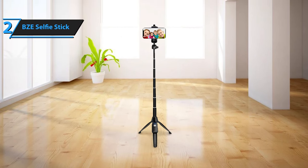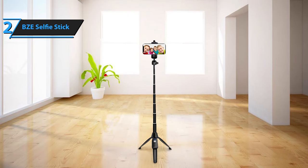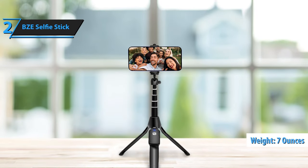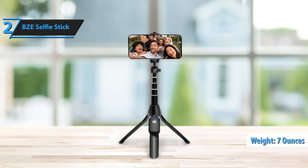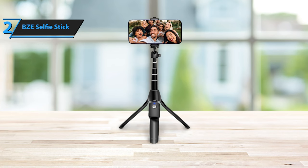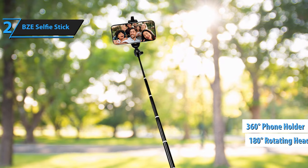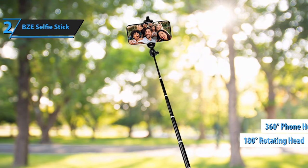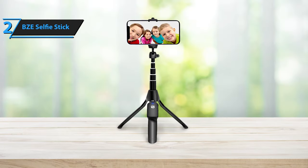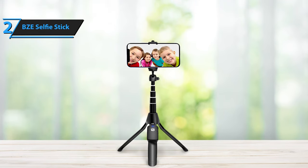The BZE Selfie Stick is compatible with most smartphones running iOS or Android. Constructed from high-quality aluminum alloy and ABS material, this professional-grade selfie stick tripod weighs only 7 ounces, making it lightweight and portable. Its compact size allows it to easily fit into a purse, backpack, or suitcase without taking up much space. The 360-degree rotating phone holder and 180-degree rotating head make it perfect for capturing photos, making video calls, or live broadcasting. It also includes a quarter-inch universal screw, making it suitable for ring lights, digital cameras, DSLRs, SLRs, action cameras, webcams, and camcorders.